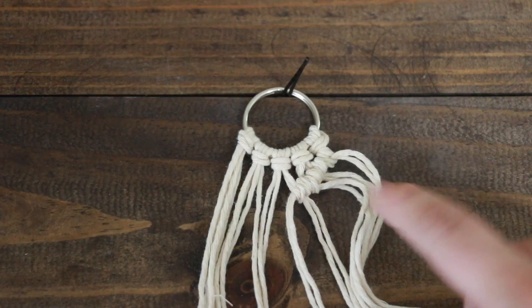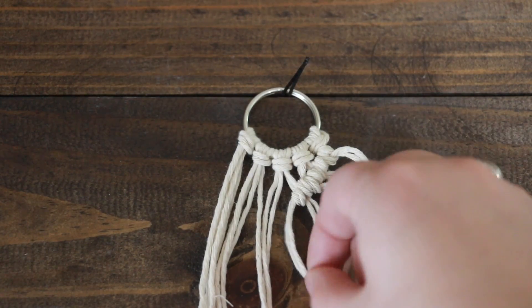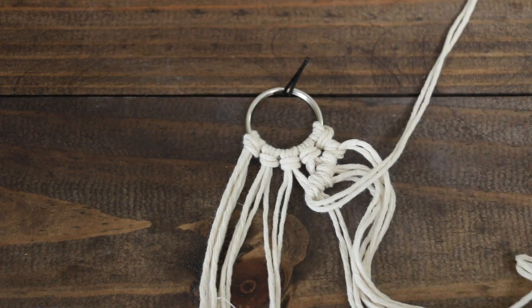Once you reach the fifth knot in the center, you're going to split it. One half of it is going to go to the right side and the other half is going to go to the left.